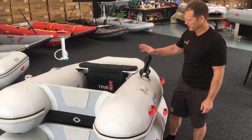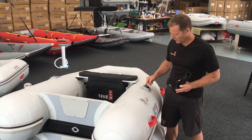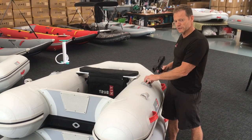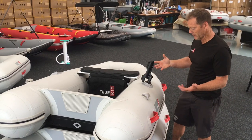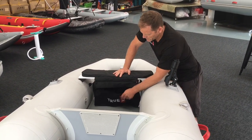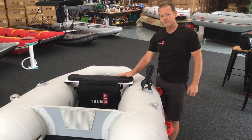All our boats come standard with two Railblazer rib ports, one on either side. These are positioned for the oars so the rowlocks will clip straight in and then lock in with the slide. If you're not using oars and have them stowed away because you've got an outboard on the back, you can use these same ports for rod holders, fish finders, or any other Railblazer product — cup holders, whatever. Here we've got one of our new padded seat bags, again using the solution dyed fabric. It's a great way to store all your stuff, keeps it nice and tidy, and there's a little bit of luxurious padding on top of the aluminium bench seat as well.